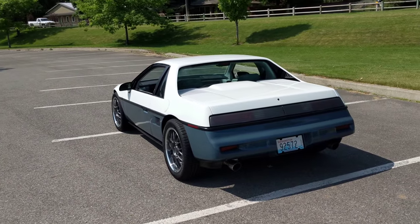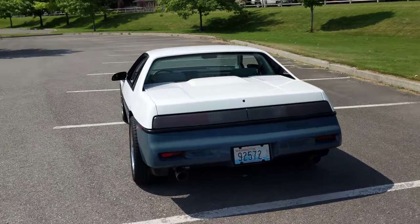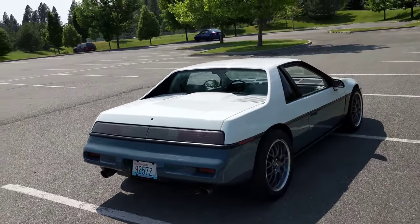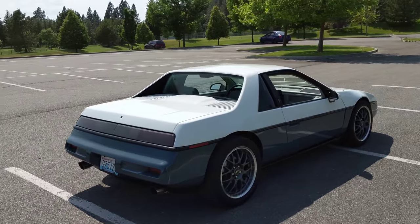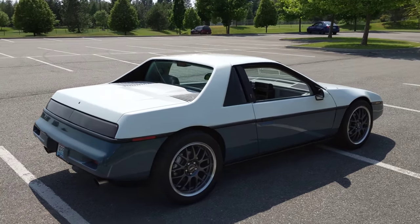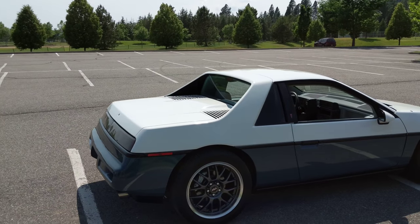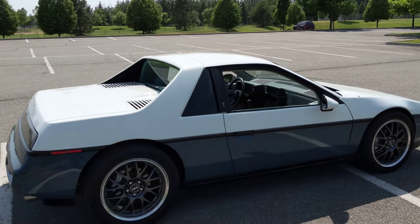The car needed a lot of body work before it was painted. It was hit in pretty much every corner, so I went through and did some bumper repairs. Sorry about the shaking, but I'm a ranked novice at both filming cars and doing body work. But patience paid off.